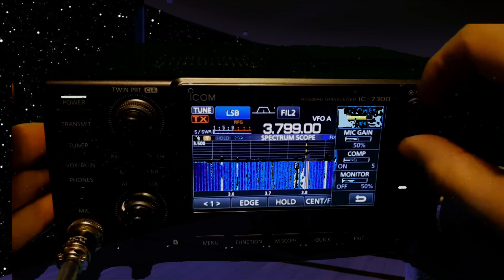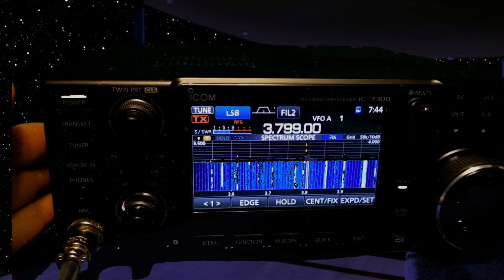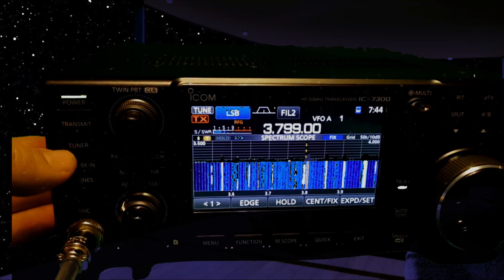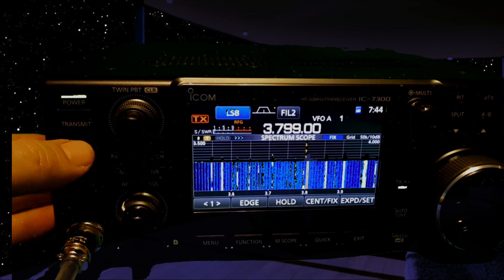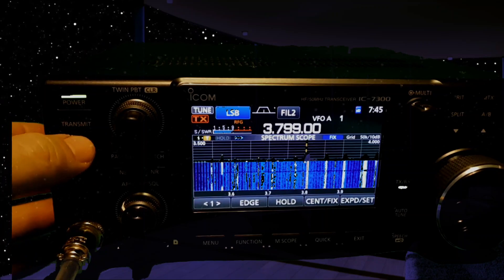I'll get the power down to one watt. It's a 100-watt radio. We'll turn on the tuner by pressing this button here — you can see it come on there — and then we'll hold it down, and there you are, it's tuned fine.